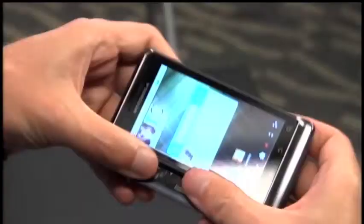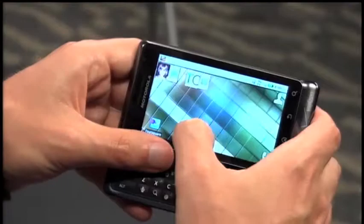So we're here at MG Siegler's, and we're talking about this guy right here — it's the Droid 2. It just came out two days ago. I was at the Google event two days ago and they handed these things out. It wasn't a very big event, but that was mainly to show off some of the new voice search capabilities in Android 2.2, and they have a new app for it.